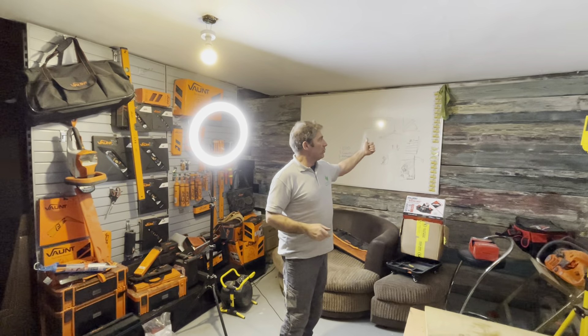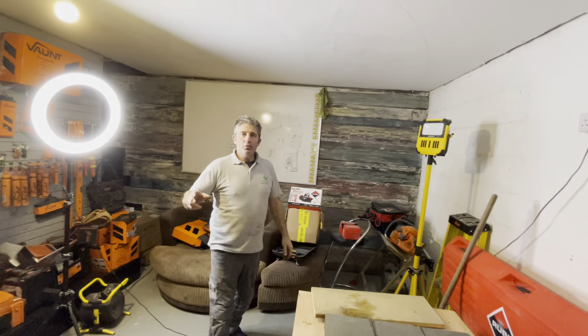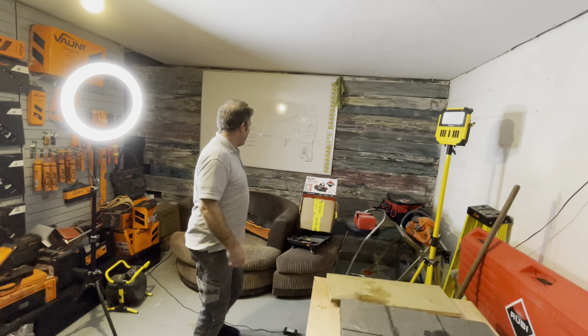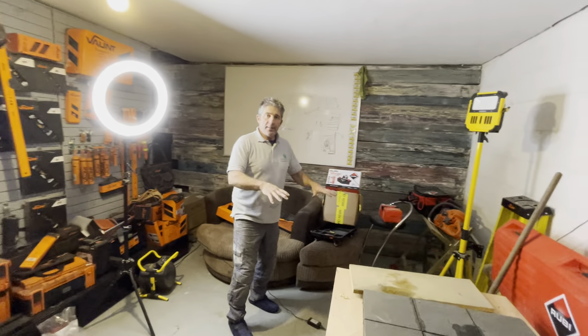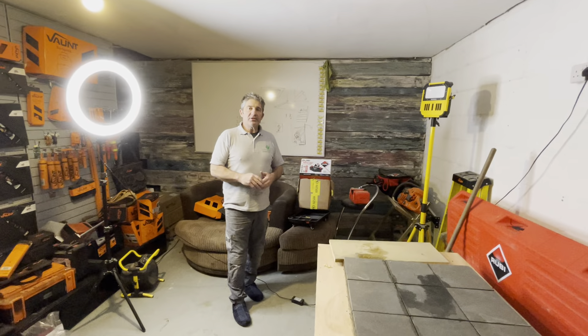This is going to be the podcast award area. We've got the whiteboard on there where we've burnt the board and given it a retro, distressed look. The chair's got to go, and we're going to have a mobile tool system so we're able to move around. We've got to talk about all things landscaping, and of course mental health — it's so important to help people and let them know they're not alone.